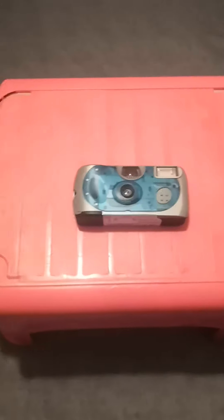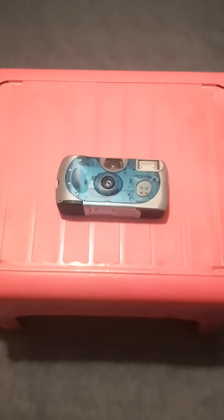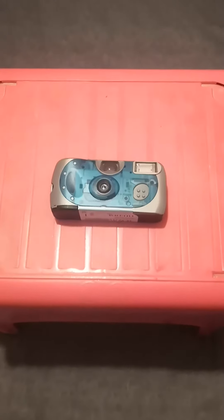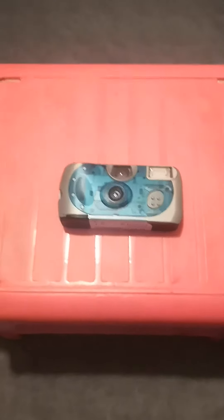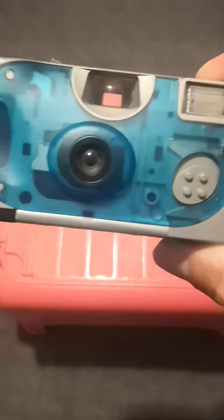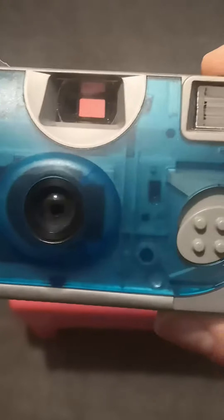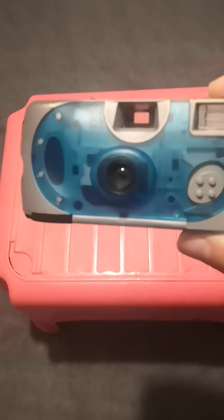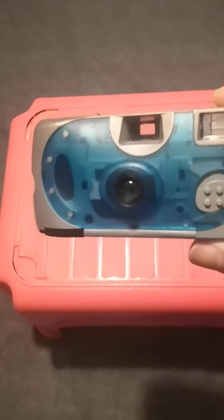Welcome back to the channel. This is a video about my Fujifilm disposable camera. Here's the front of it — you can see the inside because the blue bit is transparent. It doesn't work anymore because it expired back in 2019.